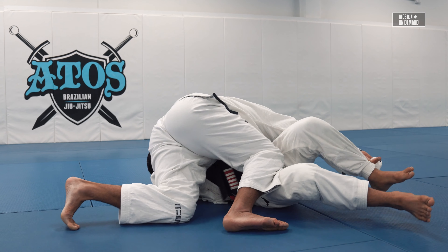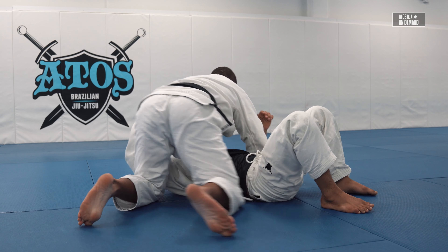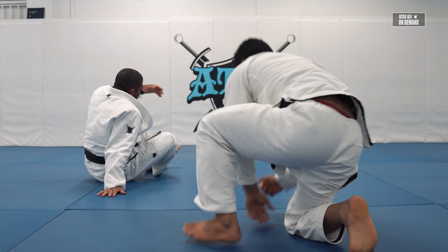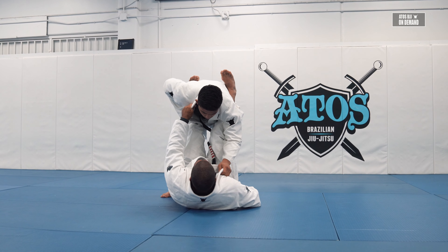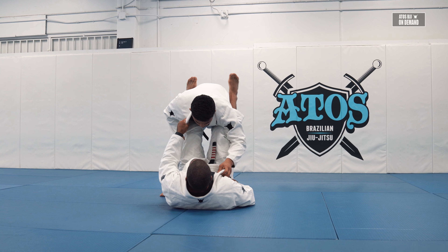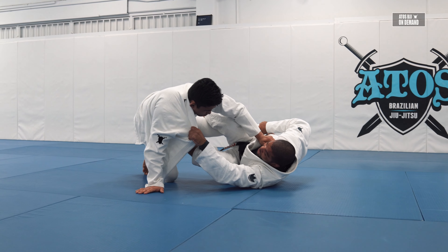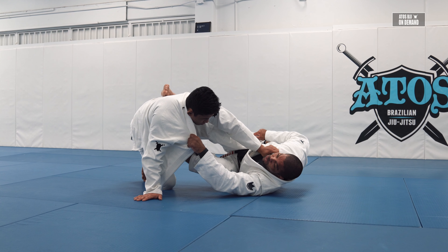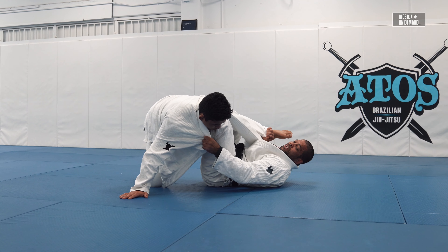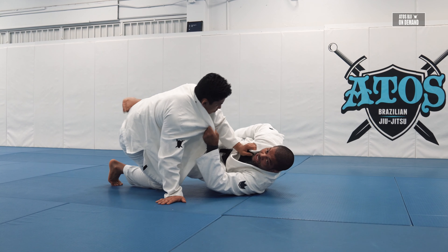Then windshield wiper. Let's go through it again from the top: collar same side, pants same side, De La Riva guard. He's trying to break my grip — I bring it to the floor. I can frame this leg and put it over him, take the De La Riva hook out. When I move and create a shelf, I bring the leg over my shin like this.